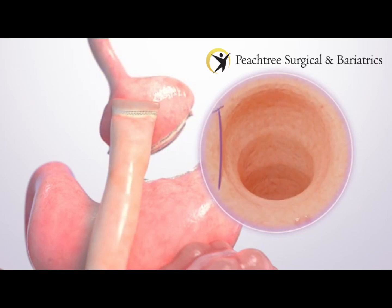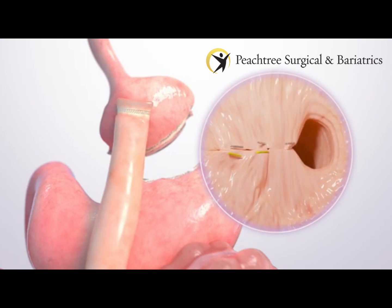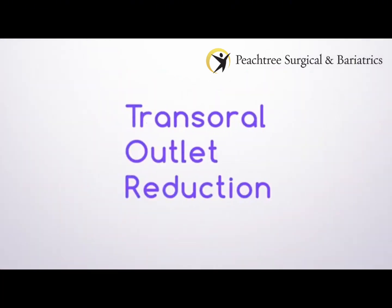If this happens, a doctor may recommend a revision procedure to retighten the connection or outlet to help you lose weight again. This procedure is called transoral outlet reduction, or TOR.